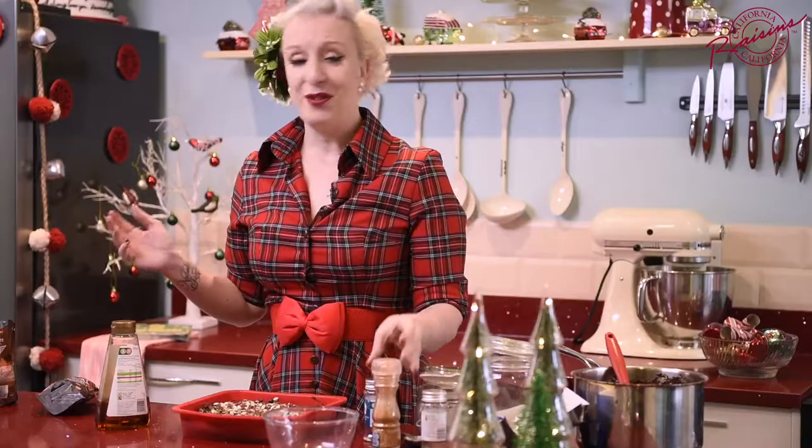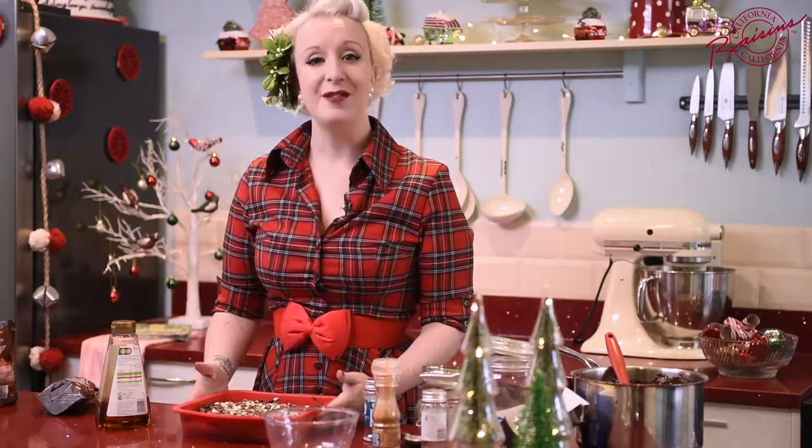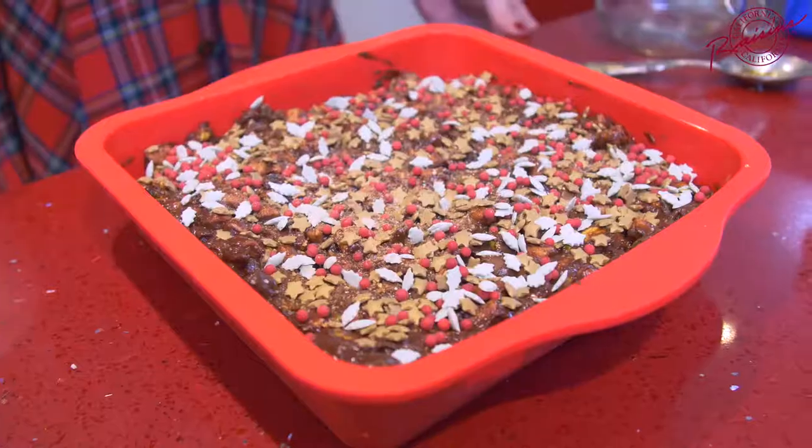Your next job, if you can call it a job, is to leave this out at room temperature. Leave it a few hours until it's completely set. Carve it up into great big pieces and enjoy.